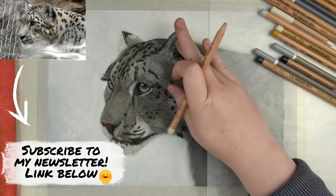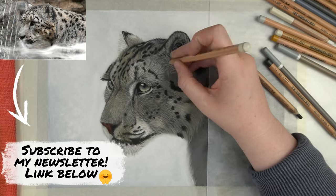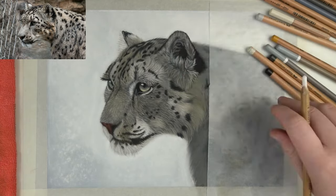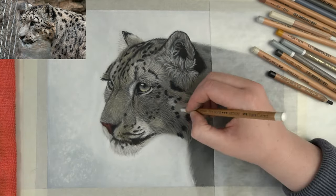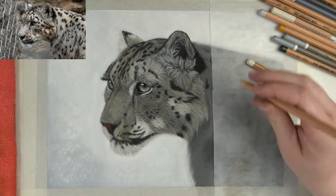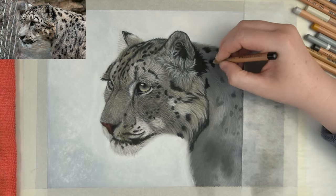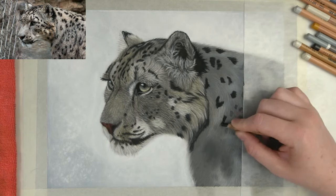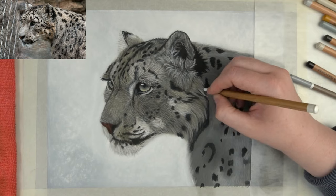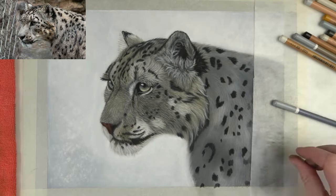By the way, this picture was taken at the Paradiso Zoo, which is about an hour and a half drive from where we live. If you subscribe to my newsletter — through the link in the description below — you will get this picture at the end of the month so you can follow along with this tutorial. As you can see I've started on the body already, which is just a big repeat of what we did on the face. The main difference is I used a warm gray color from the Stabilo Carbatello range as the underlayer for the first layer of fur.